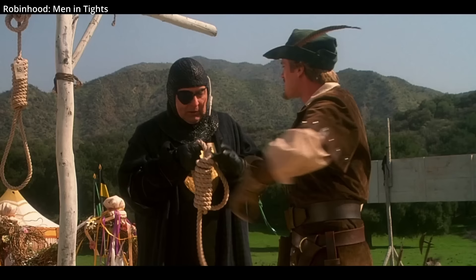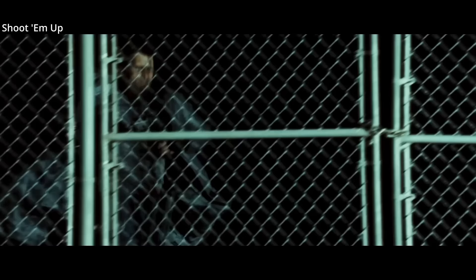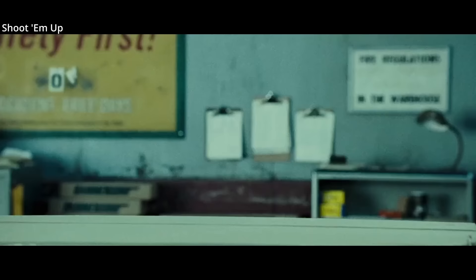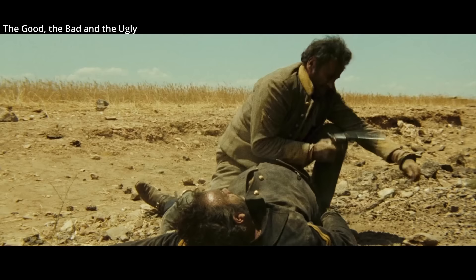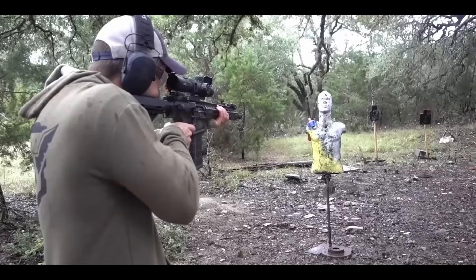How about breaking chain? Chain can definitely be cut, but bullet velocity and weight are important, as is whether the chain is hanging loose or pressed against something with some rigidity. A pistol is not likely to damage or cut chain, though average rifle rounds are more likely to start cutting thinner gauge chain at closer ranges, as demonstrated on Demolition Ranch.